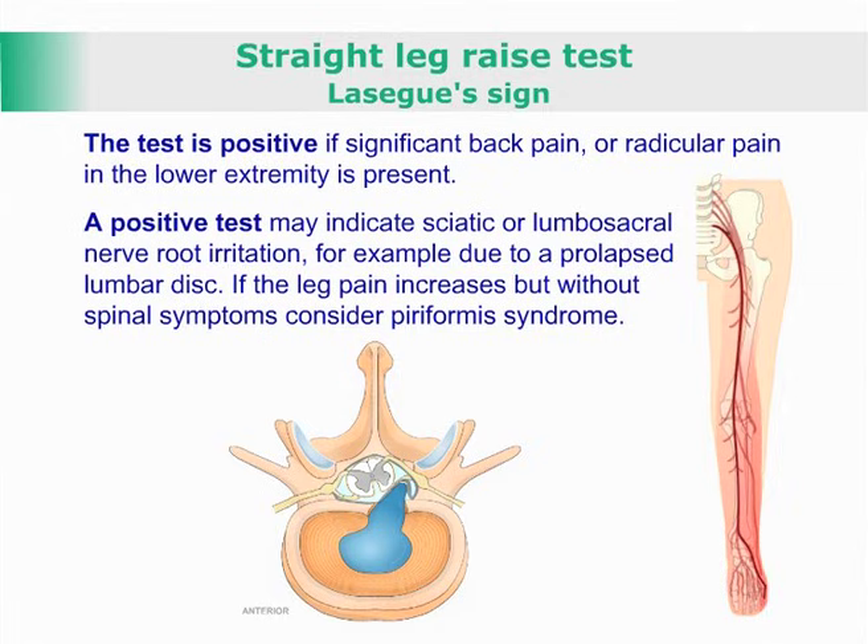The test is positive if significant back pain or radicular pain in the lower extremity is present. A positive test may indicate sciatic or lumbosacral nerve root irritation, for example, due to a prolapsed lumbar disc.